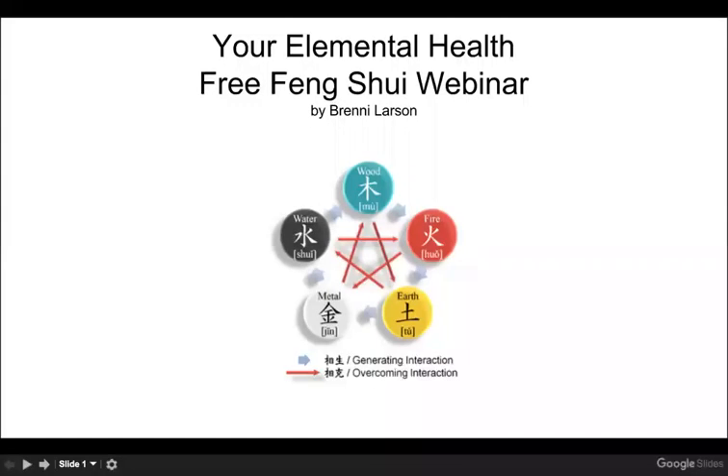Hello and welcome. This is Brenny Larson, your elemental health. This is webinar three of the Mingua series.